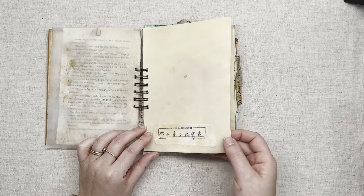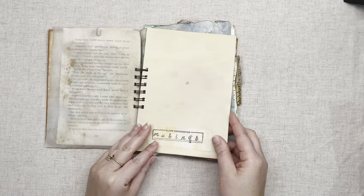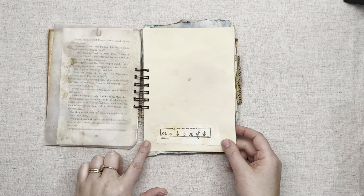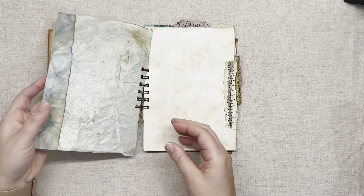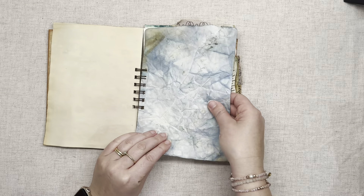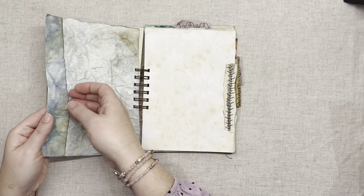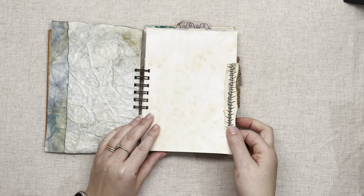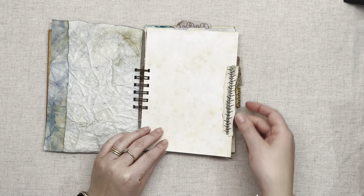Then we've got a piece of tracing paper that's got some ink and some iridescent ink on it. This is a dyed piece of copy paper that's folded over — it has this lovely fabric addition at the bottom that says 'a life documented, musings.' This piece is kind of waxy on one side and soft on the other, and we've made that into a little pocket. Then there's another piece of dyed copy paper that's had some sort of stencil put over it.